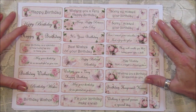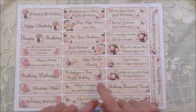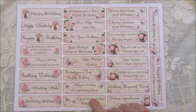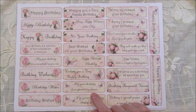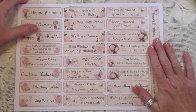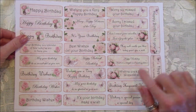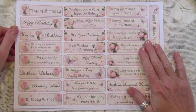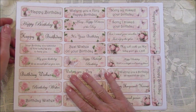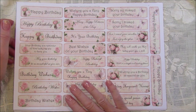Hi guys, welcome back to my channel, it's G from Happiness and Crafting. Today I thought I'd just do a quick flip through of the latest kit we have in the shop, and this is Embellishment Birthday Embellishments One. These are just general birthday, happy birthdays, best wishes, and birthday wishes - a genuinely useful one to have in your stash. The pink ones go with the shabby shades of pink, so if you wanted to use those papers they'd be a perfect match.